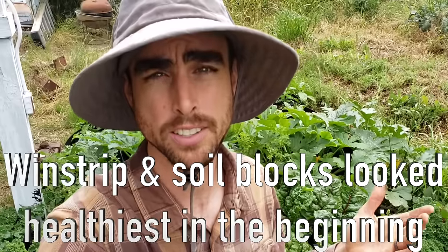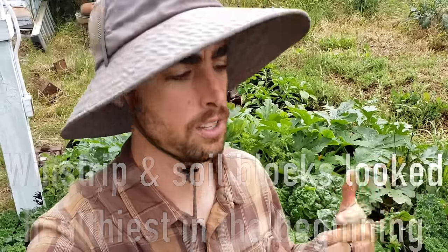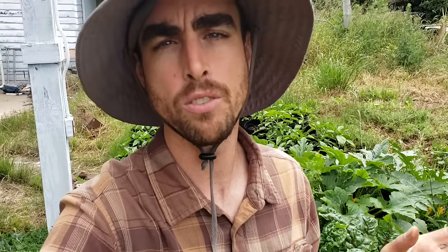Having said that, I was really happy with all three of the results. The windstrips and the soil blocks with meshed trays seemed to look the best, but ultimately by the time everything got bigger and full grown, everything grew to be really healthy plants. I'll let the video speak for itself — I tried to organize the clips as well as I could, and there's going to be a little date in the upper left-hand corner and in the bottom it'll tell you what the test was.